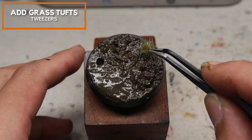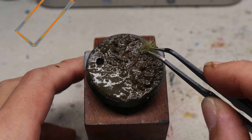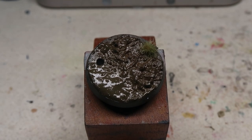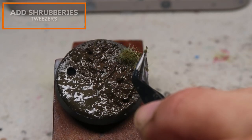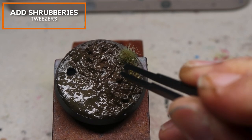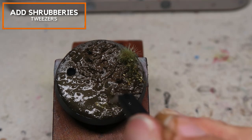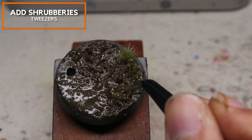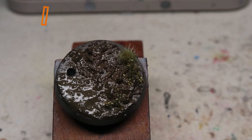Now I'm adding a little bit of Games Workshop Badland Tufts just to create a different profile. Then I'm adding some AK brush grass — it's the Late Summer Green. I find that this adds a lot of different texture to the base, and because it's very fine, it makes the base look a lot more detailed.